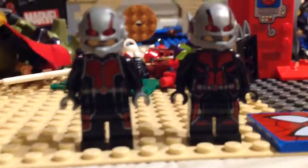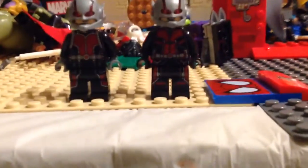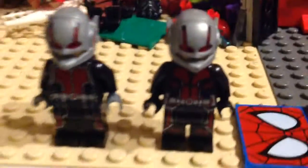I'm comparing the 2015 Ant-Man to the 2018 Ant-Man. I do not have the 2019 Ant-Man, but to be honest, I don't like the fact that it has a print on it for the helmet. But that's just my opinion.